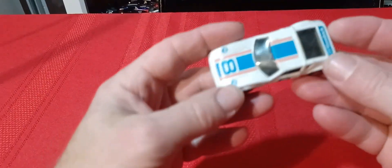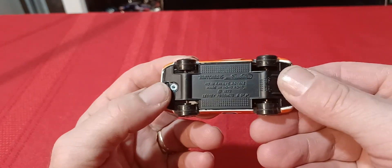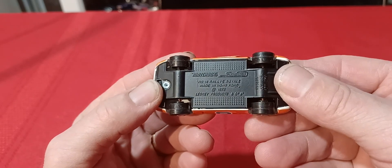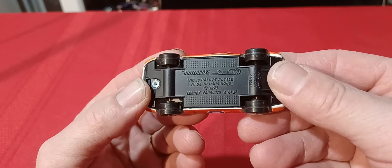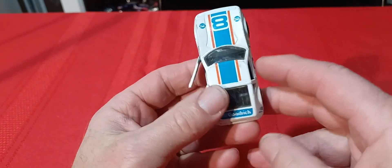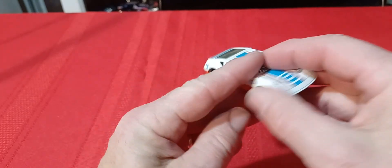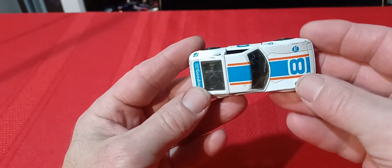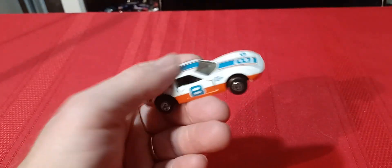Next we'll go with this guy here — I think I have the orange version but I just don't know where it is. This is a Rally Roe or something like that. Also from 1973, this one has opening doors. Actually this variation is not from '73 — the solid orange one is from '73. This one's probably like '78, '79, maybe '80 somewhere in there. The casting is from '73 but my orange one is somewhere in a box.